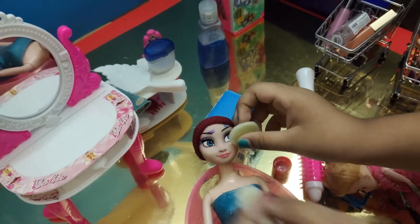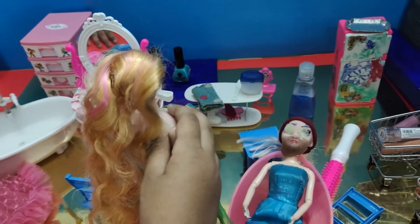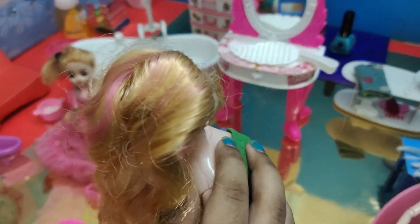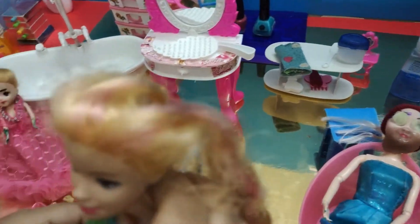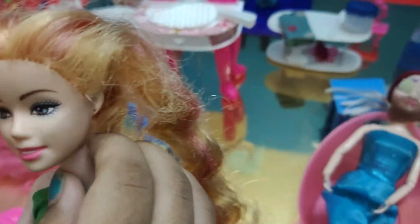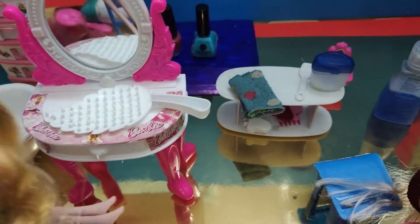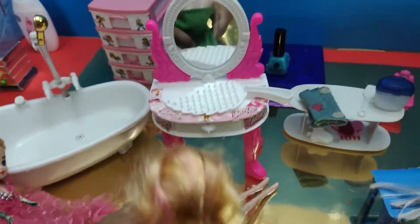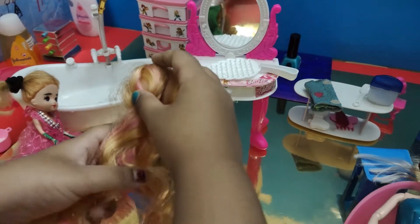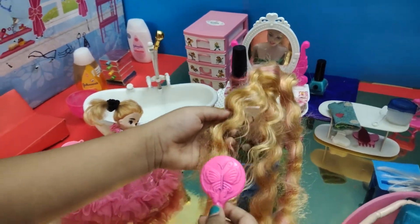Okay, I just untied Rapunzel's hair. What do you want to do? You can choose any style you like. I just want to brush my hair. Okay, let's sit in this chair. Here's the brush — time to brush your hair slowly and slowly.